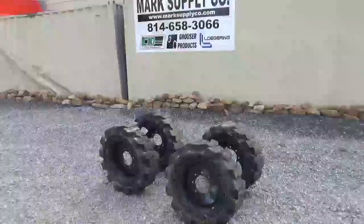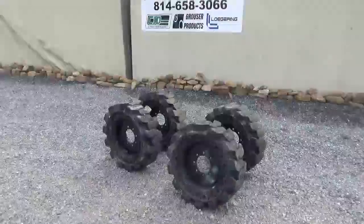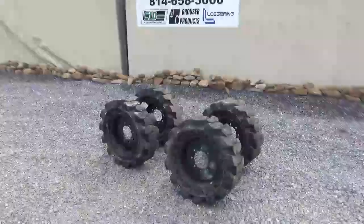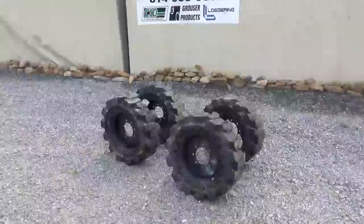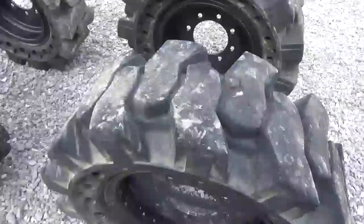Hi guys, Nick Miller today from Mark Supply. I have a whole set of Nex Tire 31-16 V-Tread demolition style tires. Very nice — 8-bolt 6-inch center, just removed from a Bobcat S185. Very clean. You can see here, they've got a massive amount of tread on them.